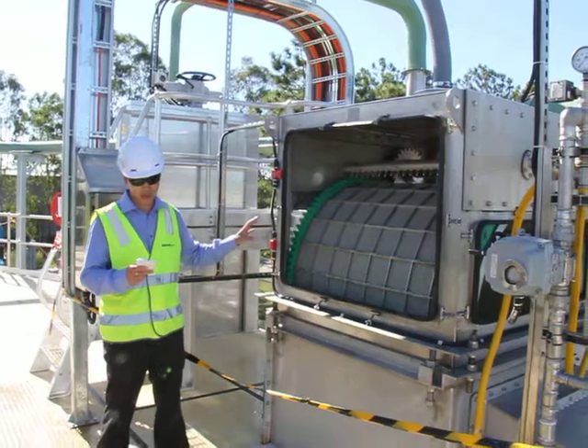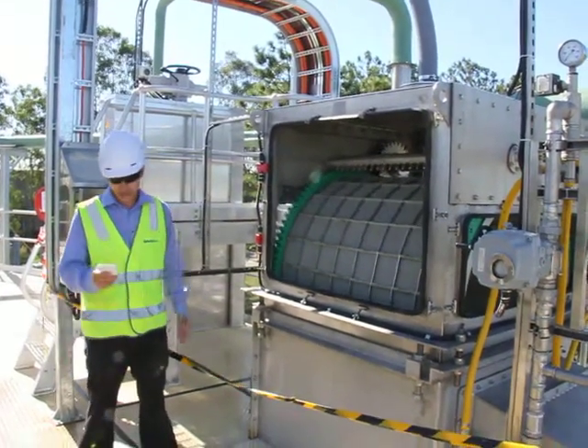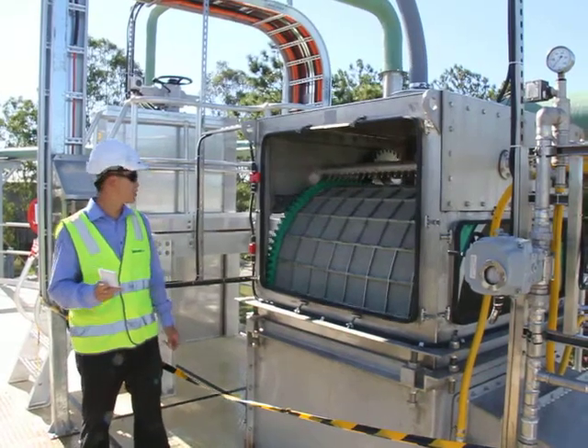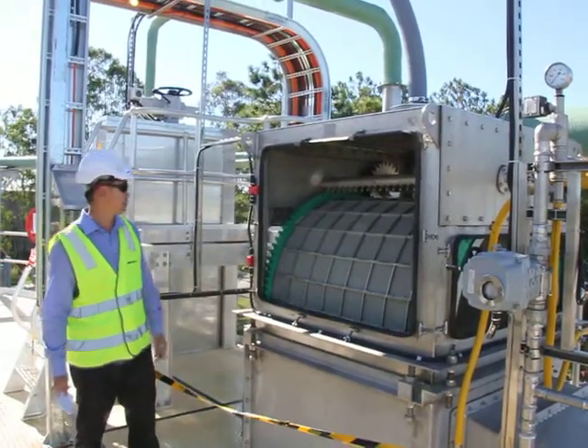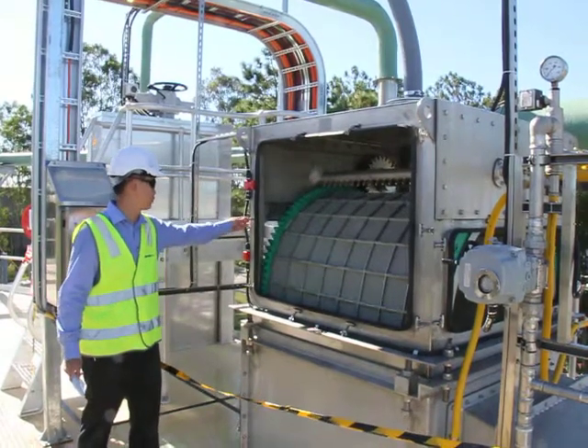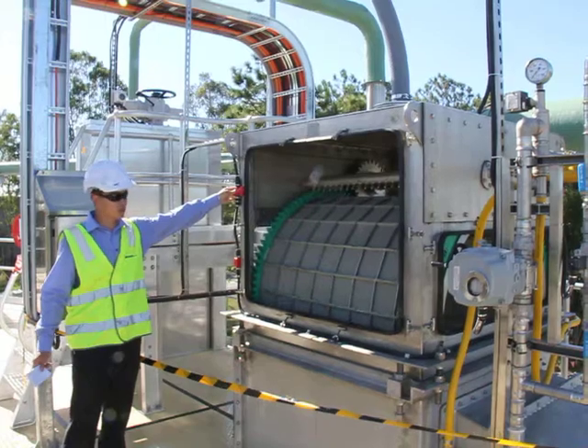In terms of the internals, there's a low wear spur gear arrangement on the inside. And as you can see, there's easy access to all four sides through these easy to remove access hatches.